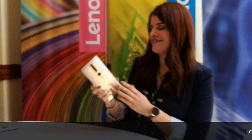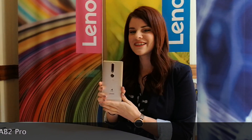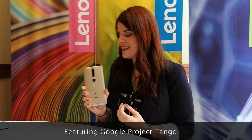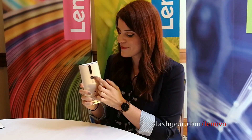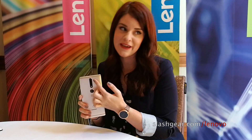Now, let's get to the fun one. This is the Lenovo Fab 2 Pro, and this is the first consumer device that comes with Project Tango on it. It has a stack of cameras — a fisheye camera, an IR sensor, as well as a 16 megapixel RGB camera.